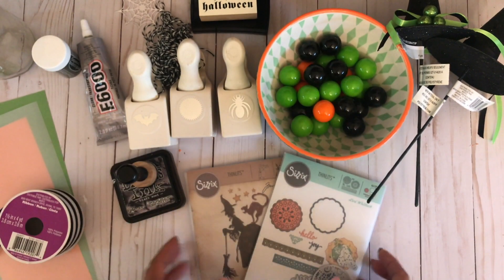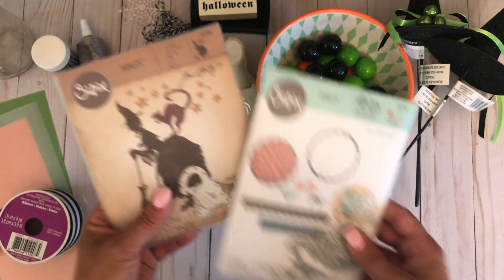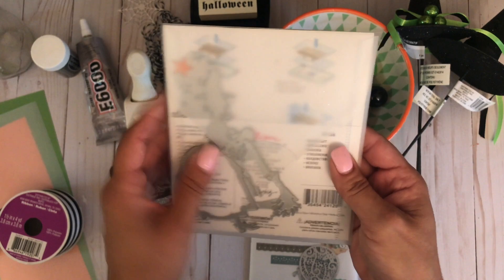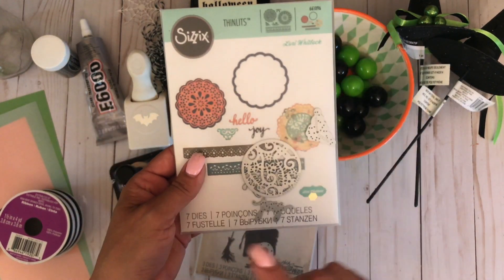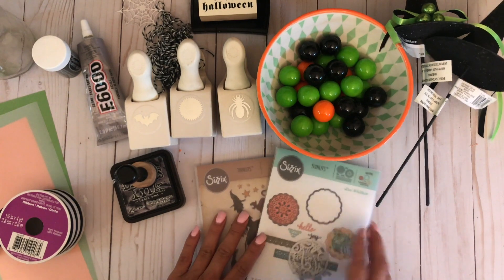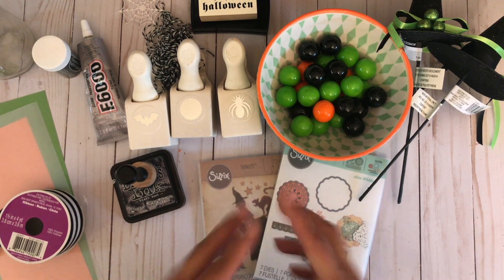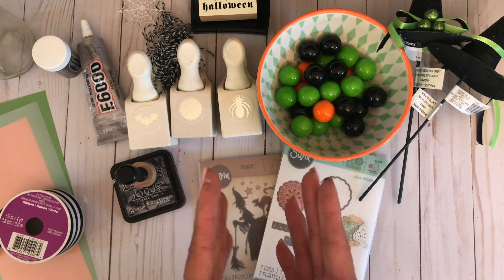You'll need some ribbon — I picked this up from Michaels and thought it was perfect for the jar. You'll need a couple of dies if you want to add more detail. I used the star die from the Tim Holtz 'Witchcraft' collection, and for the center of the mason jar I used the doily from Lori Whitlock called 'Hello Doily.' Those are the two dies we'll need in conjunction with a spiderweb. Let's go ahead and get started — I'll share some basic steps on how to recreate this mason jar.